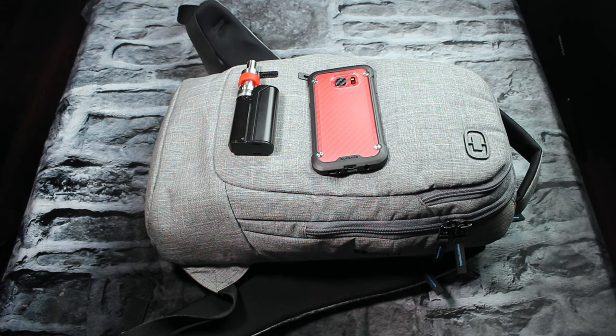Hey guys, what's up? It's Vape Tech Uncut back again with another video. Today I'm going to be showing you what's in my tech bag — this is the weekend edition. We are going to the balloon fiesta for the weekend, so I thought I would do a video of what's in my tech bag.